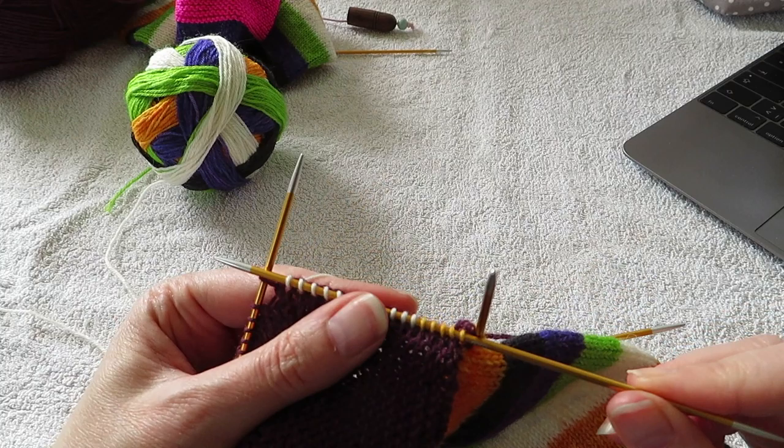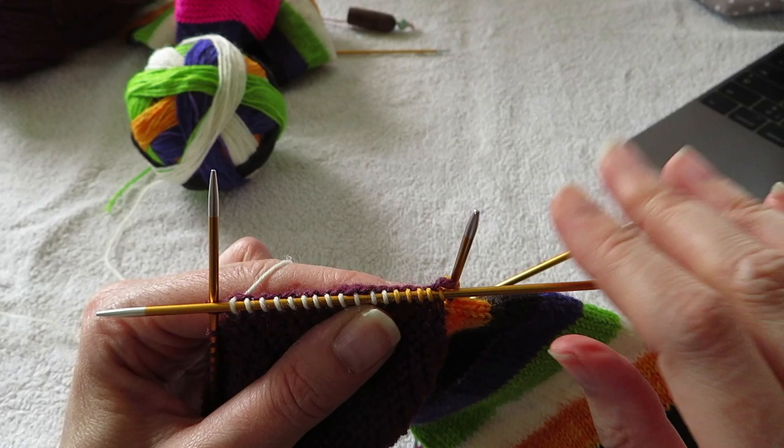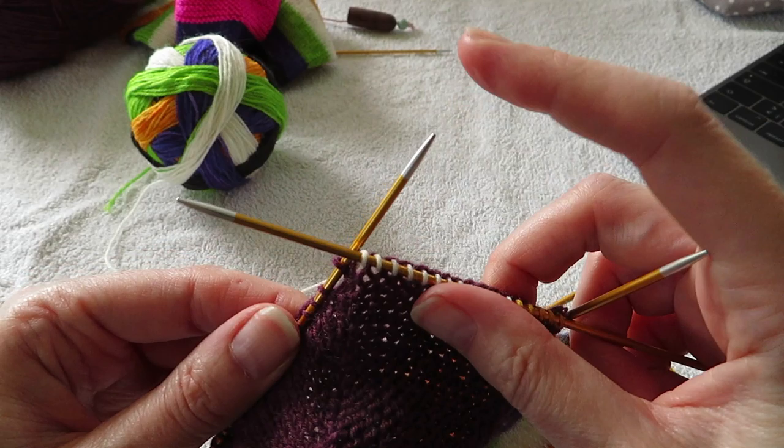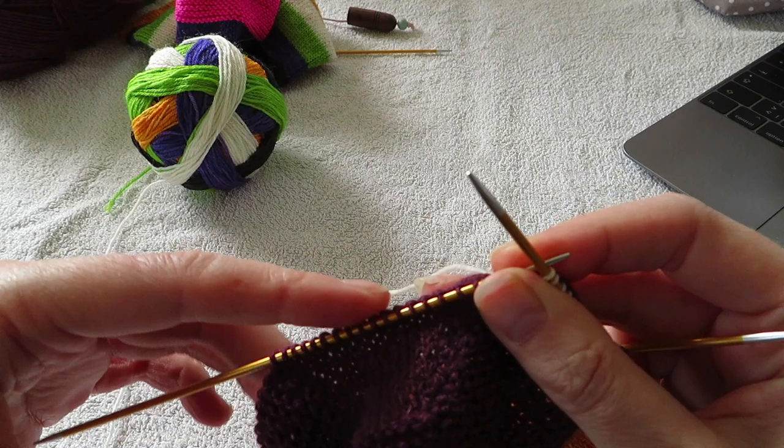I actually have 17 — I think it's because I picked up one extra stitch here, and that's fine. It doesn't really matter if you have one extra or one less. So I'm just gonna continue with this and I'm gonna knit half of these, so nine.